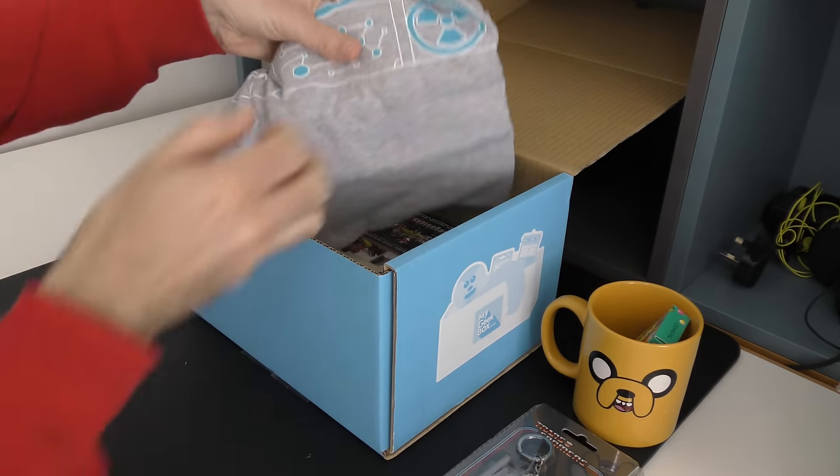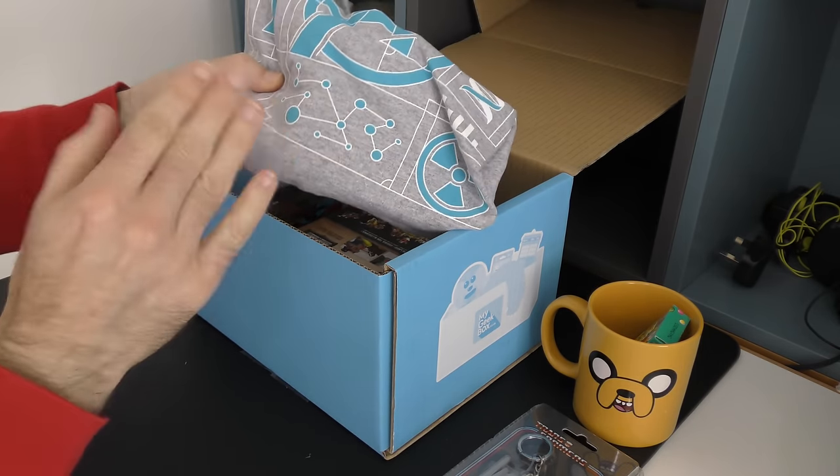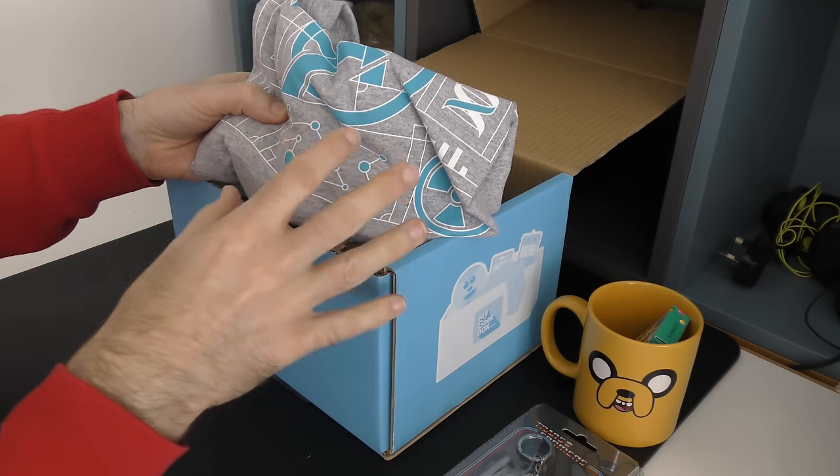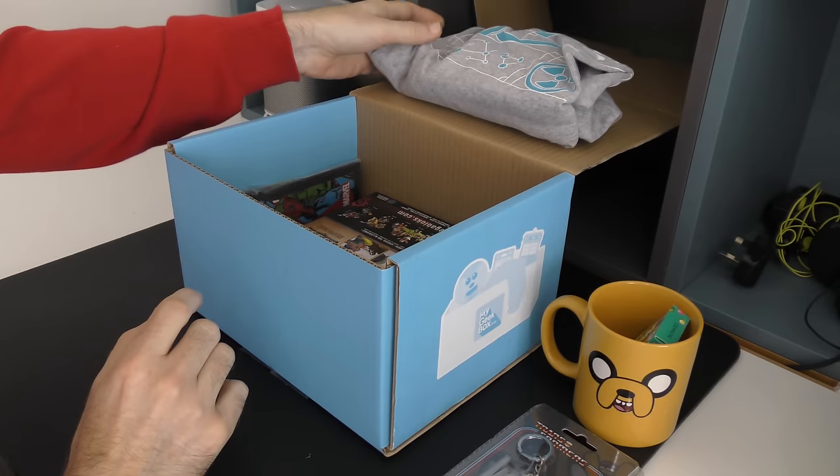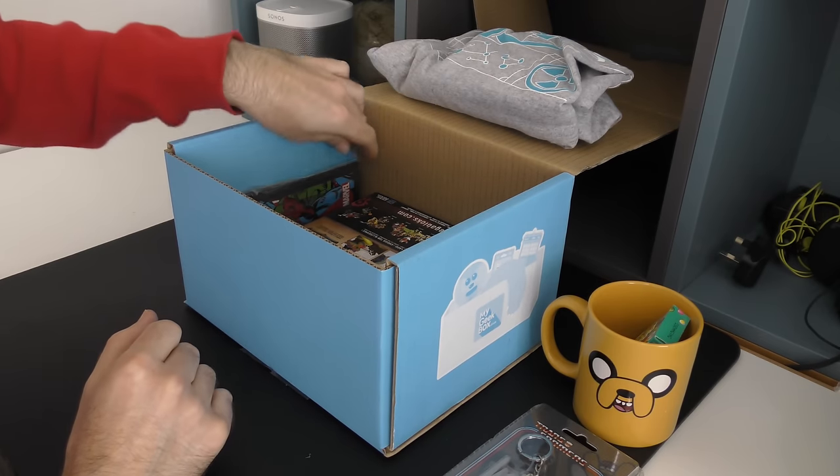We've also got a t-shirt. You get a t-shirt in every box and when you subscribe you actually let the company know what size you take — so I'm a medium. I'm going to save that till last.